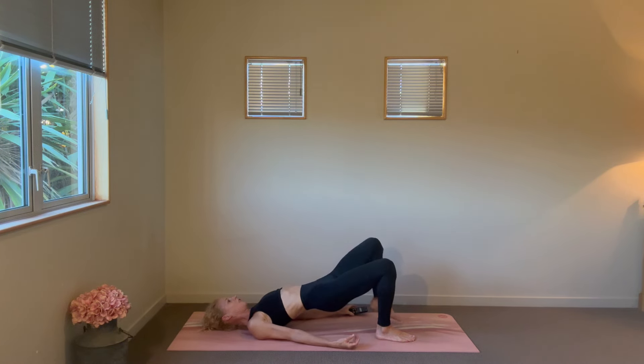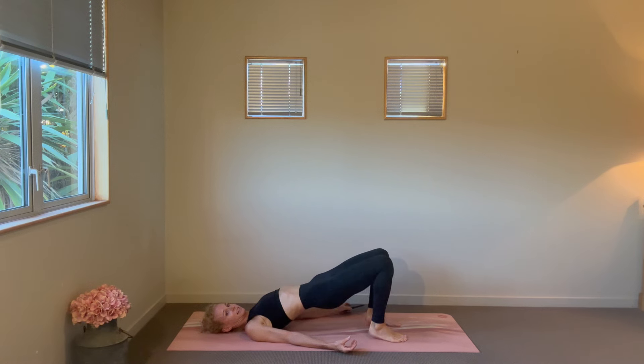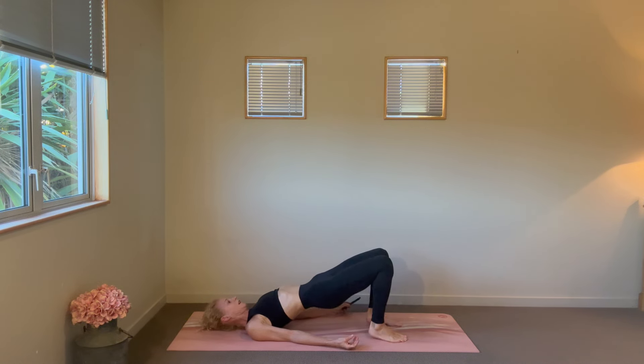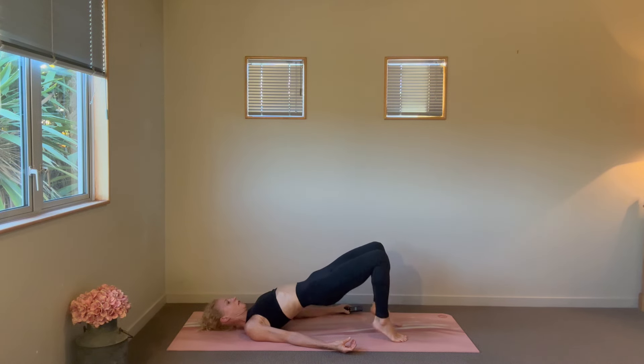Hips are going to stay lifted — all we're going to do is lift and lower the heels, finding that squeezing at the top and simply adding those heel drops. Walk your feet in a little if that's going to give you more height through the hips. Squeezing the whole time without squeezing through the jaw or face, relaxing through the shoulders, and that exhale recruiting the abs.